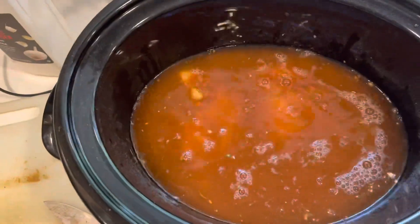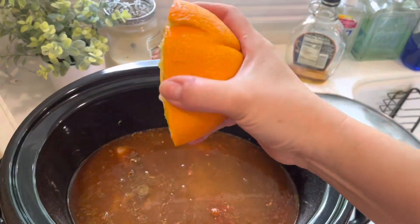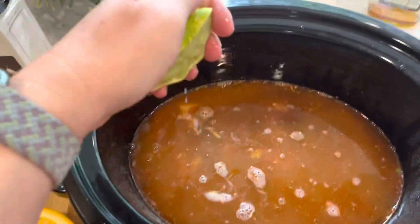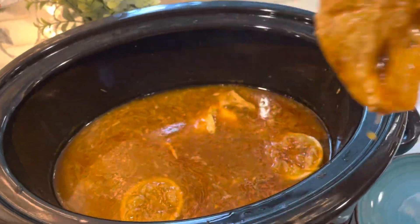The liquid smoke is just going to give it a nice depth of flavor. And I wanted to add in a little bit of citrus just to go with all that spice and counteract it a little bit — lime and orange. Then I cooked the chicken on low for about an hour and a half.